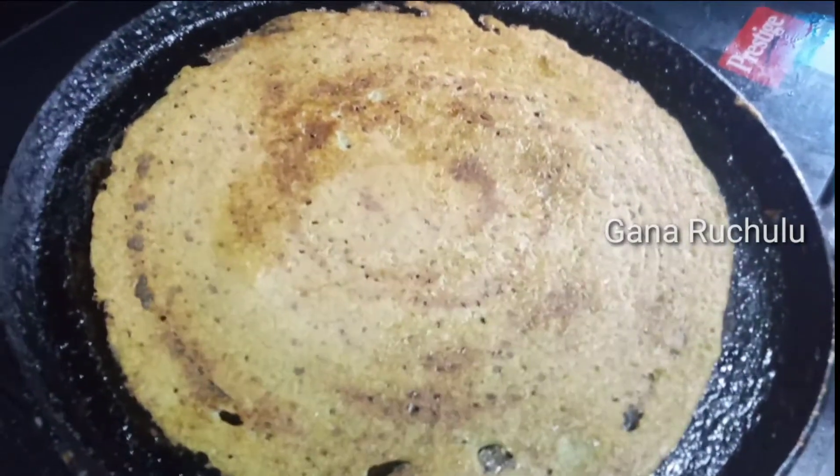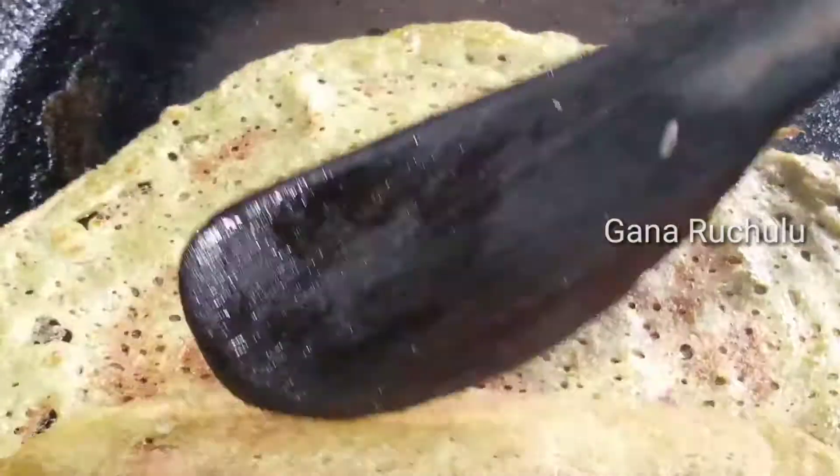It will turn to two golden colors. It's going to turn out in a hotel style.